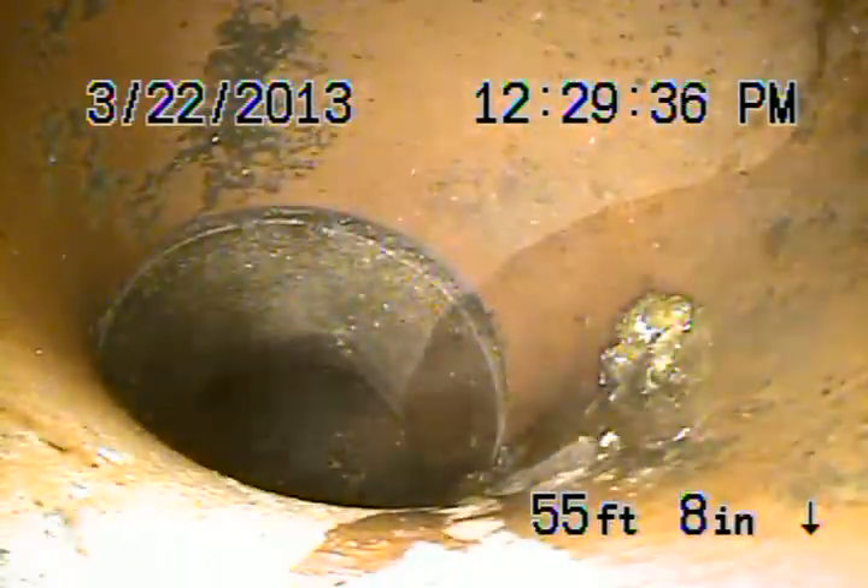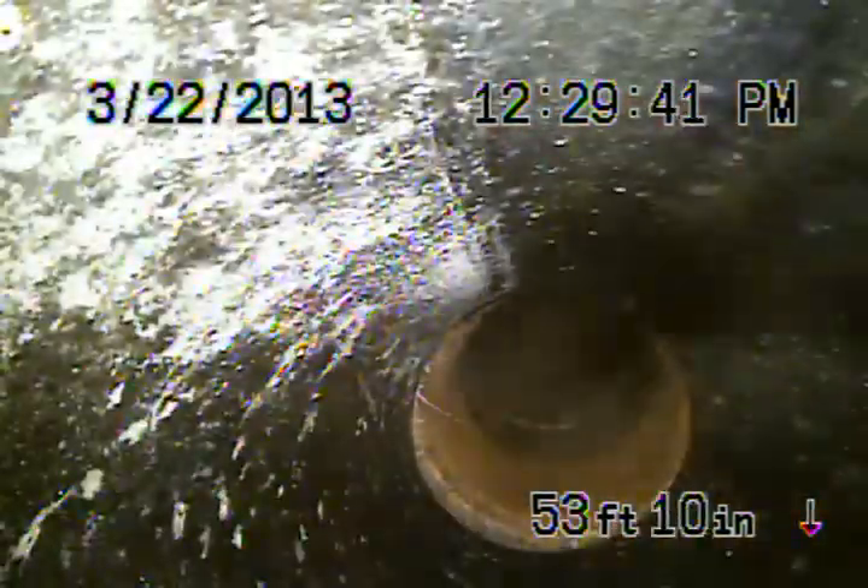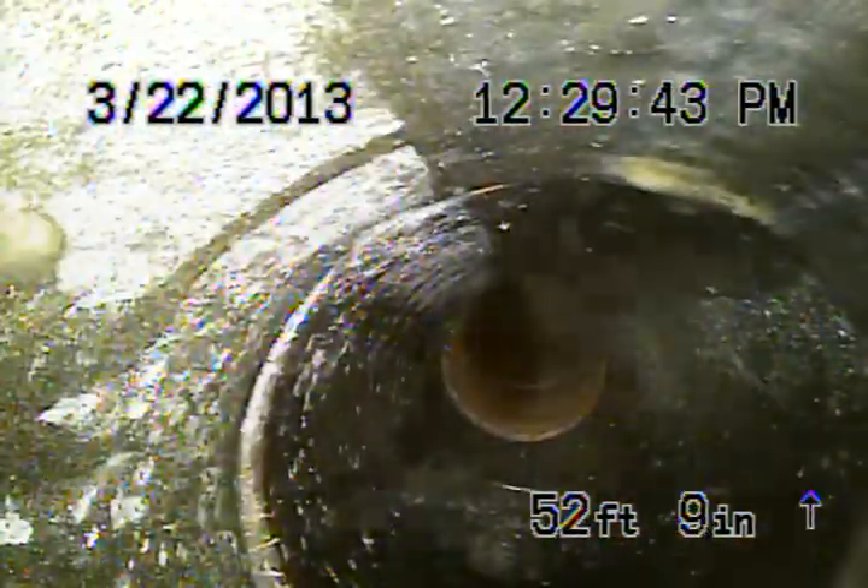This is going to be the 6-inch clay pipe, which all looks fairly good. Then we're going to transition to a 4-inch clay pipe. This is 4-inch clay pipe heading through the backyard.